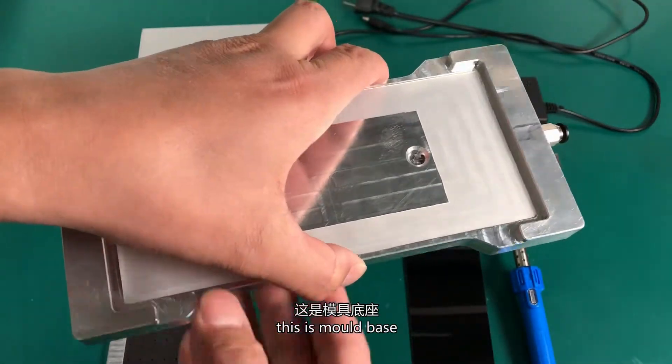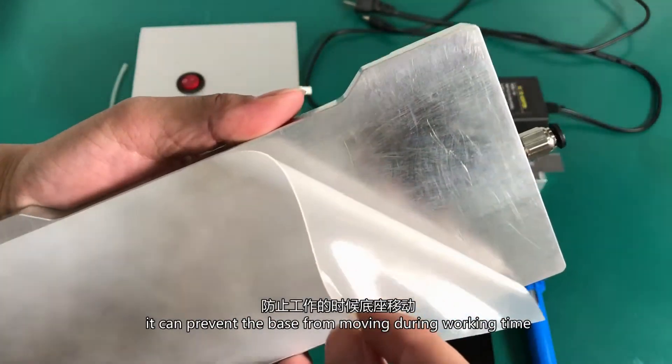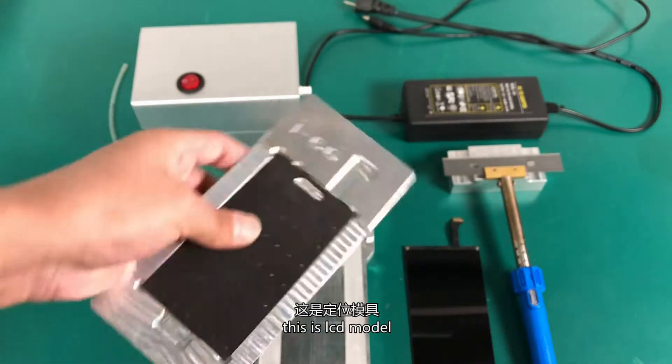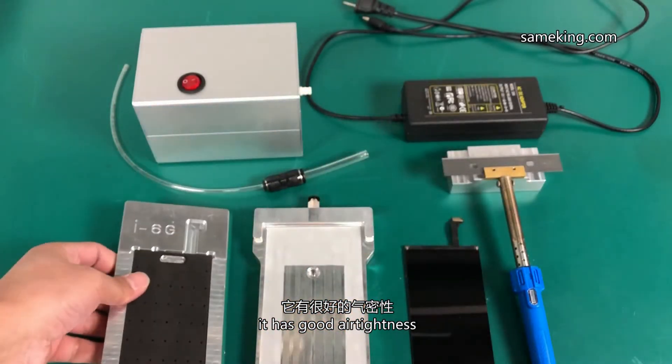This is the mold base. With a piece of anti-slip mat on the back, it can prevent the base from moving during working time. This is the LCD mold. The black part is soft foam.